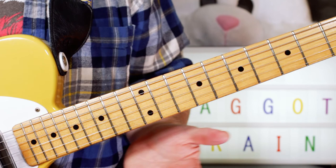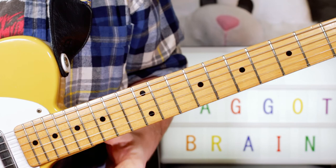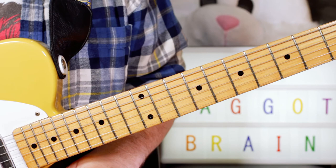And the note that takes us into what will be part four, coming soon, is a bend on a D to an E. We'll look at that next part coming shortly. Thanks for watching part three of Maggot Brain. Cheers buddies.